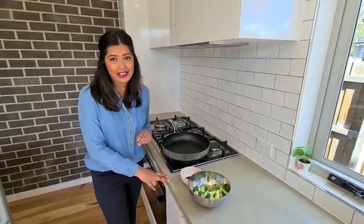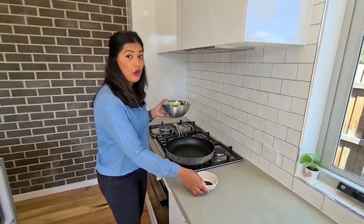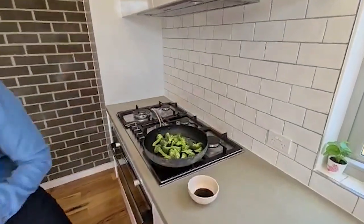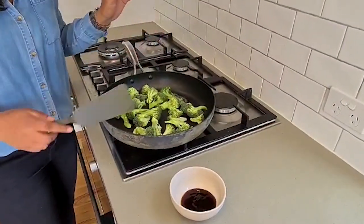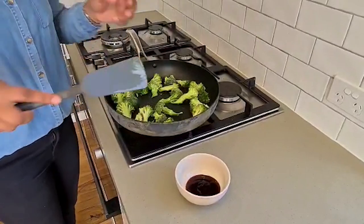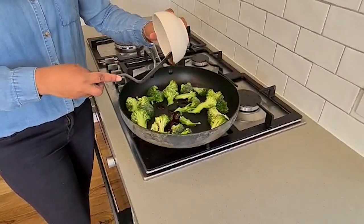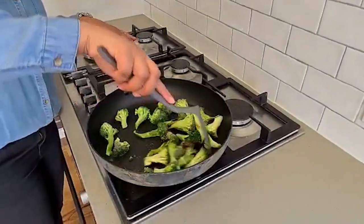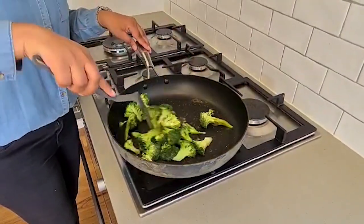While the fish is cooking, I've got a side that goes really well with the fish. You only need two ingredients: a head of broccoli and two tablespoons of oyster sauce. Put your broccoli in the pan and let it cook in its own water — you don't need to add any oil or any extra water. It only needs to cook for about two minutes. Once that's done, add in your two tablespoons of oyster sauce, mix it well, and that's your side of broccoli, good to go with the fish.